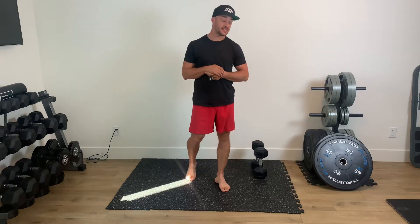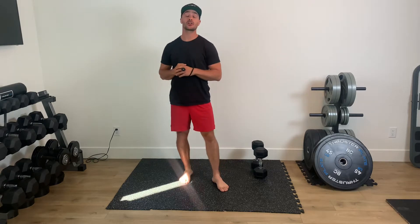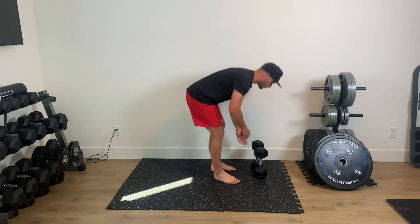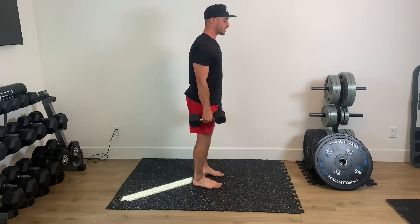For this every minute on the minute sequence, we're going to be performing two exercises. The first is going to be a skier curl, the second is an alternating bent over row. You're going to use the same dumbbell for both exercises with your skier curl.